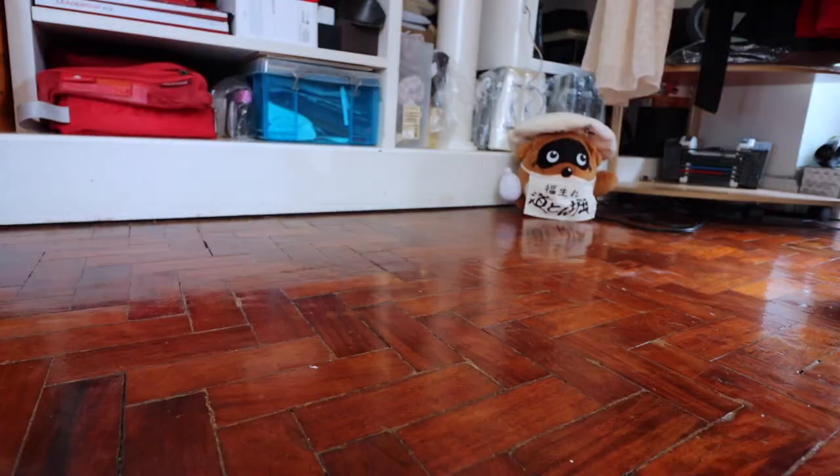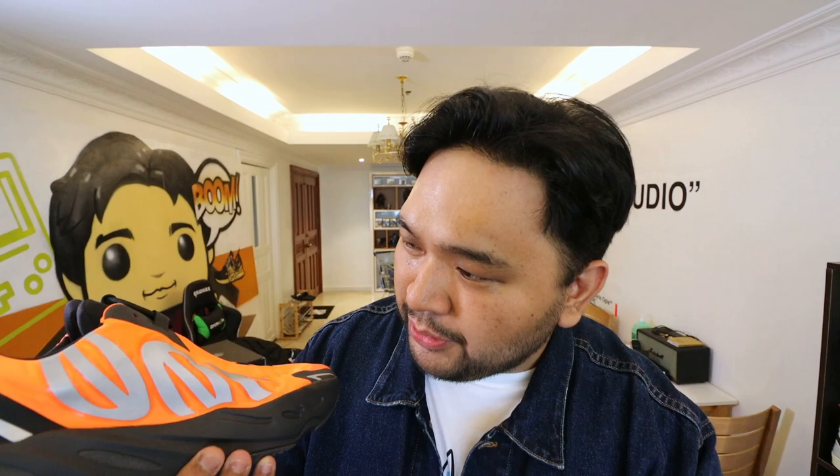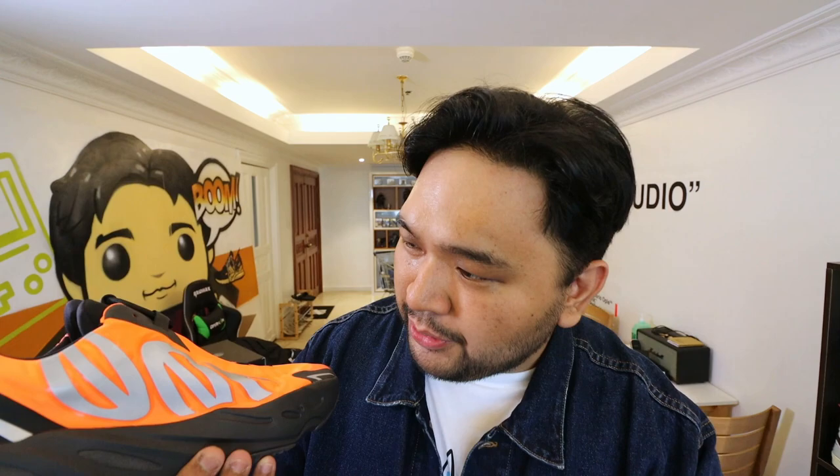Number two is the craftsmanship. I've always had complaints with how shoddy sometimes QA can become with the sneakers that come out of Kanye West and Adidas. But this one — the glue stains are almost non-existent, all the lines are well-built, everything is in position, and I just love the overall quality of the shoe.